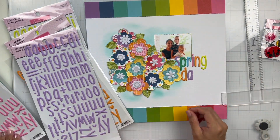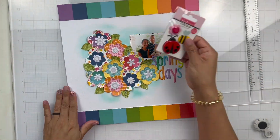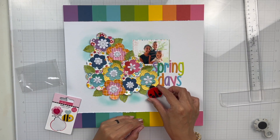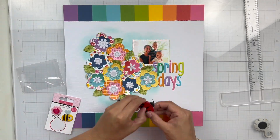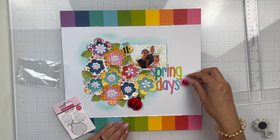My title is Spring Days. The photo is of me and my boys on an Easter Sunday — this was back in 2010, I believe. We were stationed in San Antonio, Texas, and they're just so little. I miss those days, but I thought it was a fun photo for the spring theme this week.